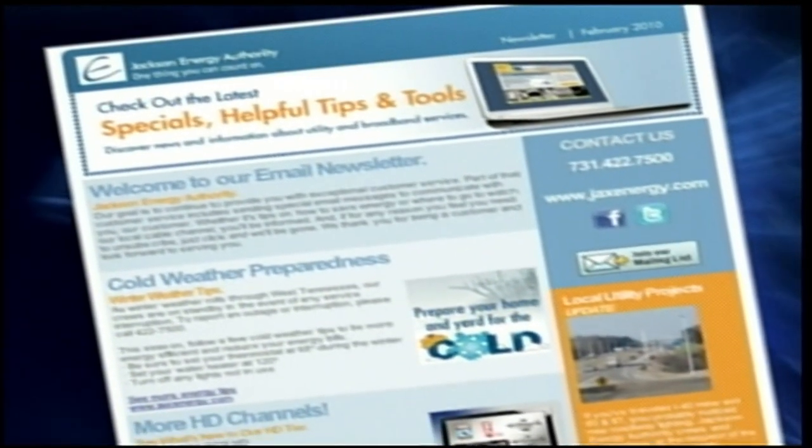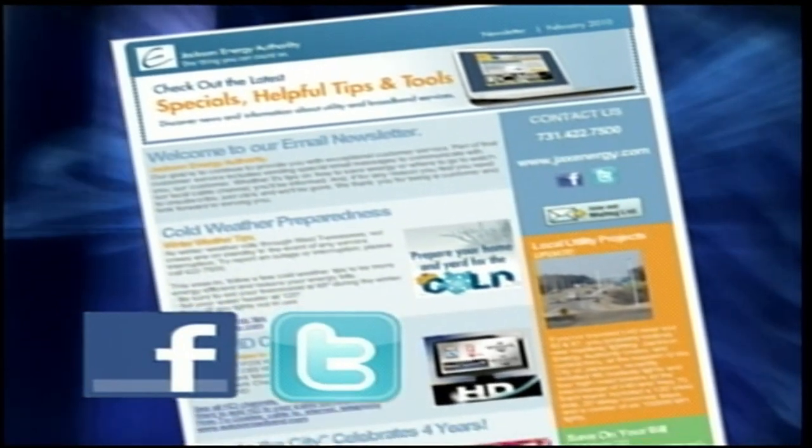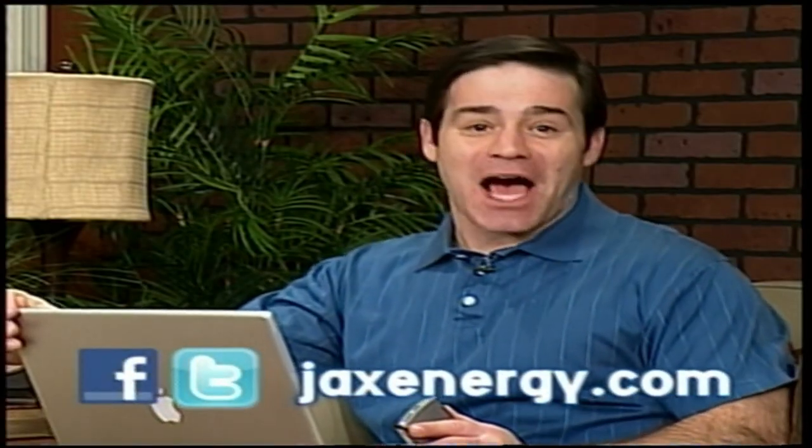Get a first look at what's new and exciting online or on the go with Jackson Energy Authority. Get tips on ways to save energy. Plus, enjoy special deals on Facebook, Twitter, and our email newsletter. Go to jacksonergy.com to get started.